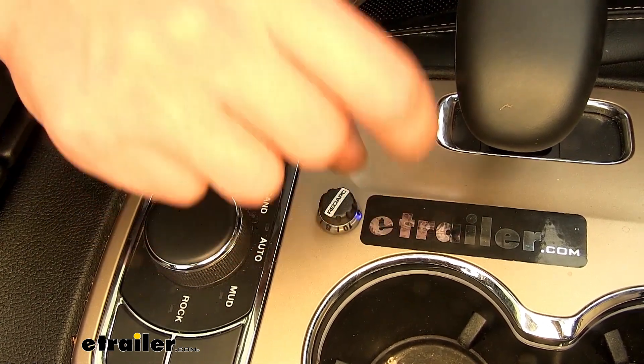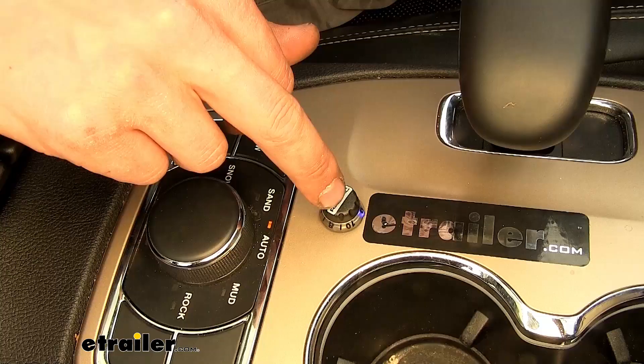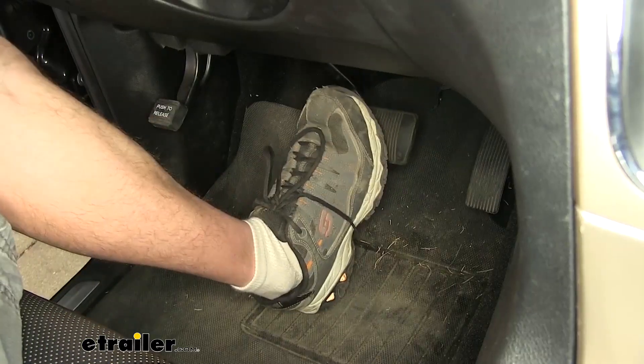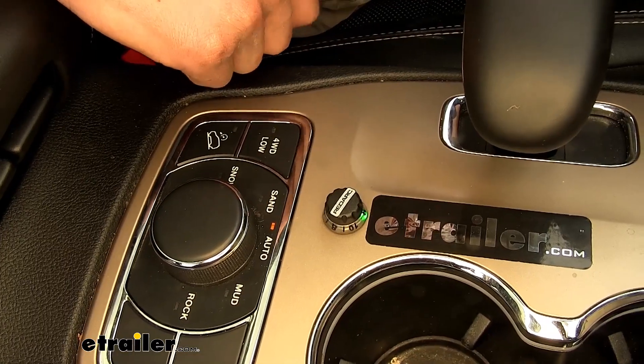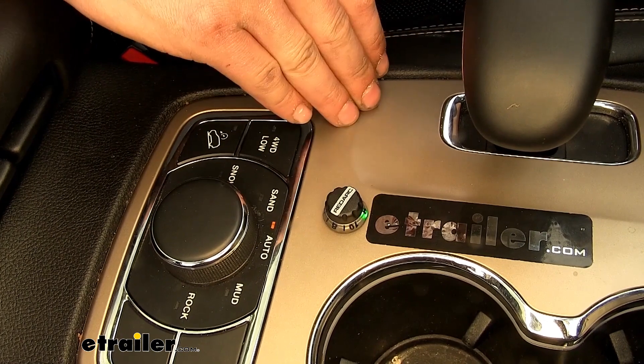To do that, just make sure your knob is all the way over at zero, step on your vehicle's brake pedal, and press the button twice, then release your brake pedal. As you can see, the LED indicator switches from blue to green to indicate that you are in user control mode.